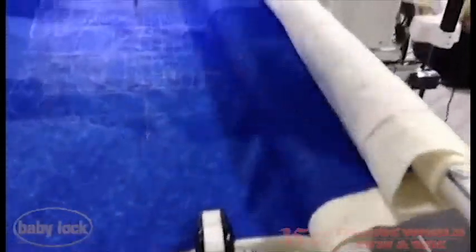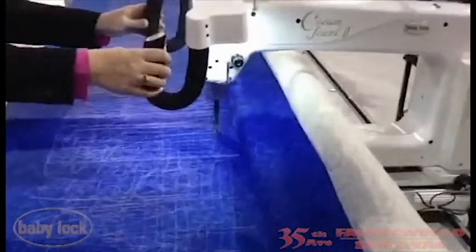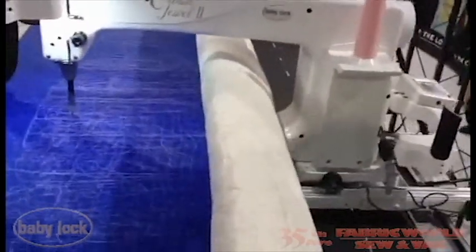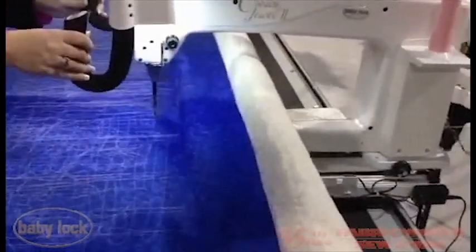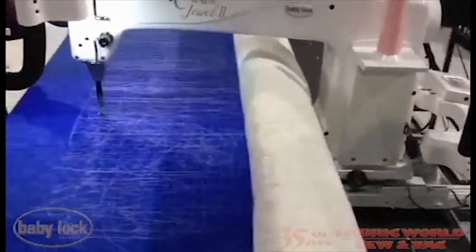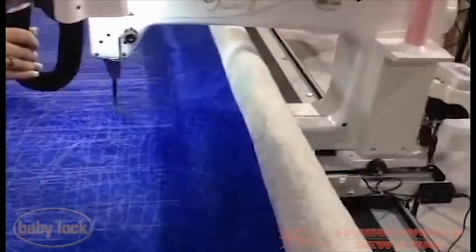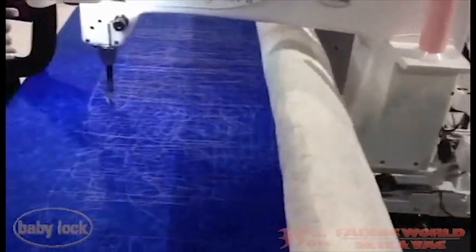What makes this frame unique is the electronics that move the idler rail. Unlike most frames, when the fabric builds up, you won't lose your total area. As you can see, the fabric is automatically adjusted with your actions, giving you up to 6 inches of extra space, even on king size quilts.